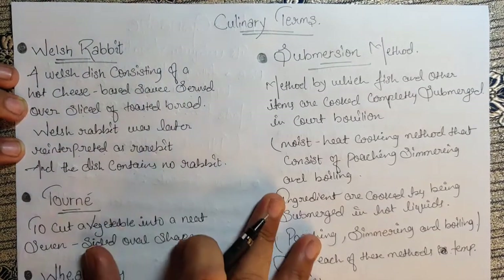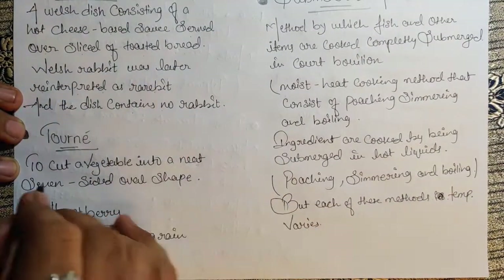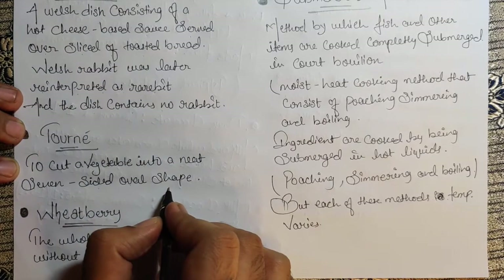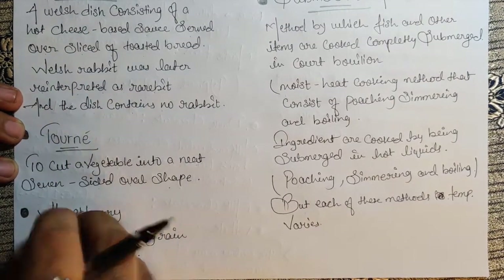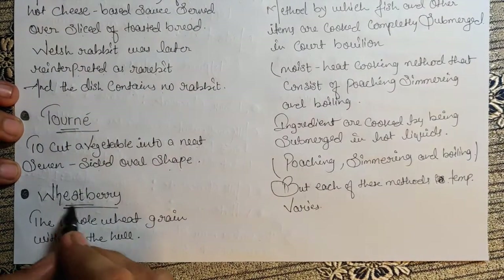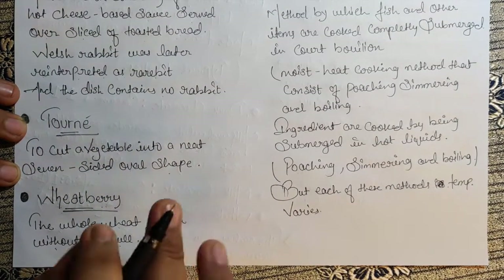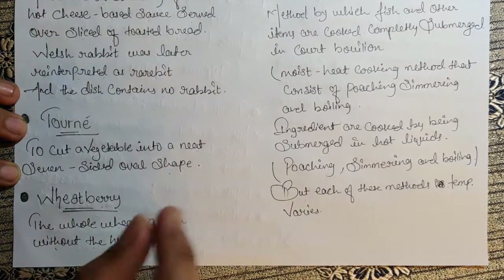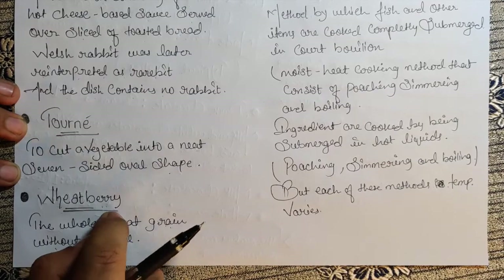The next term is Tourné — to cut a vegetable into a neat seven-sided oval shape. That particular shape is called a Tourné. Next is Wheat Berry — the whole wheat grain without the hull. That particular wheat is known as wheat berry.